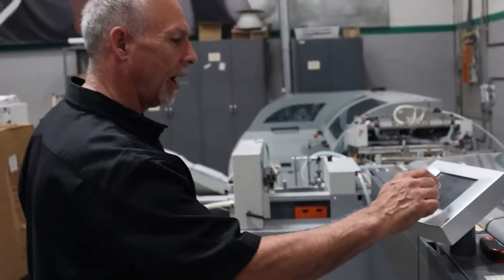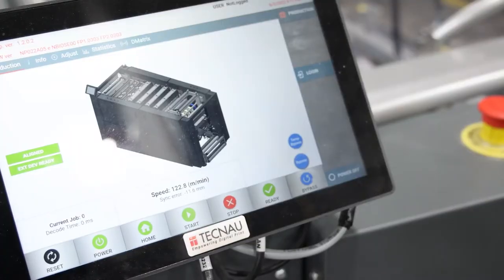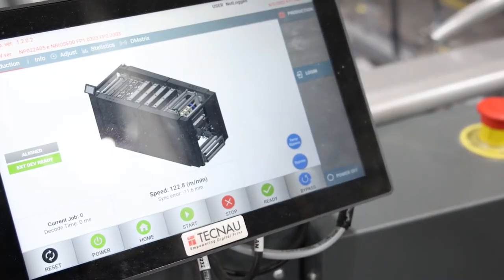On the labor shortage side, our products are very user-friendly. Our GUI — our graphic user interface — has been described by folks who've used both us and the competition as the easiest to use in the industry. So if you're bringing new people in and needing to get them up and running on new equipment, they can do that quickly with TechNow equipment.